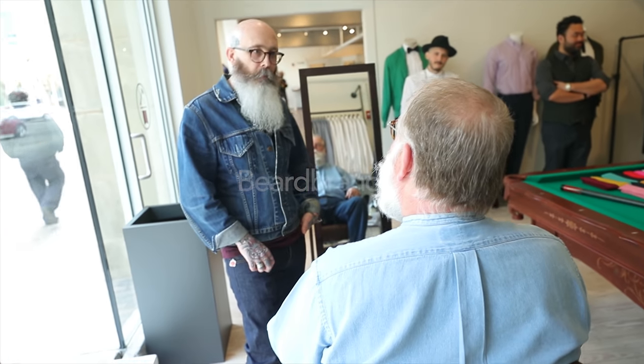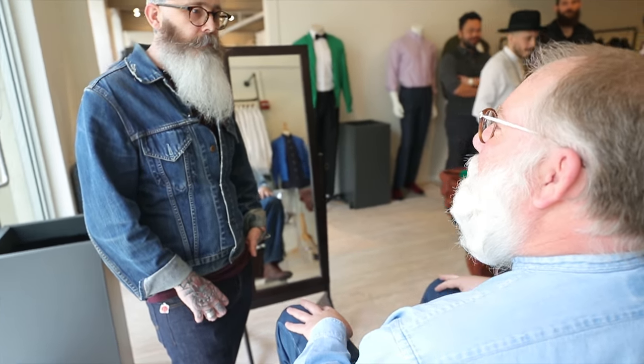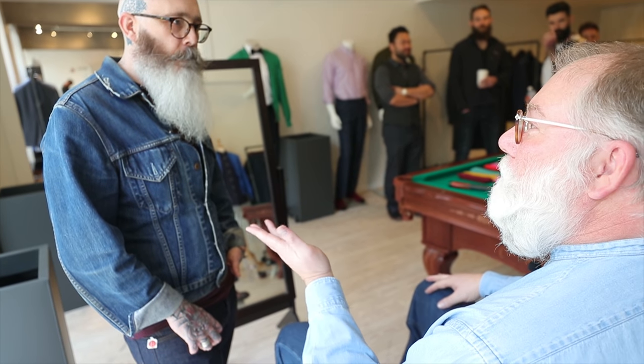You know, I've worn a beard for 42 years, but it's always been short. And so this is the first time I've ever let it grow.